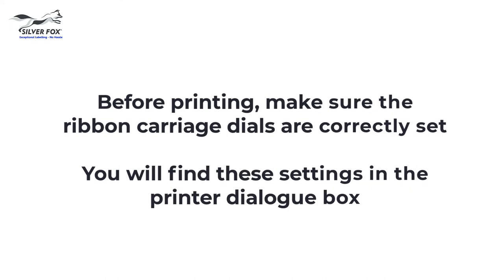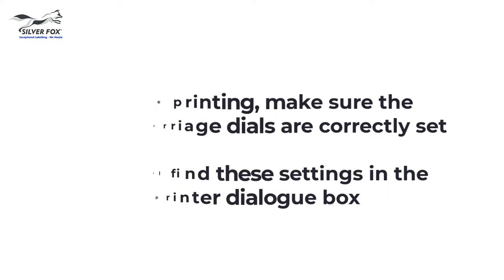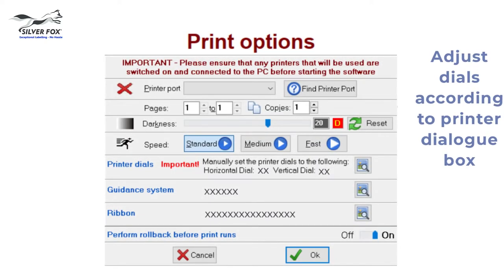Before you start printing, make sure that the ribbon carriage dials are correct. You'll find these carriage dial settings in the Labacus software printer dialog box.